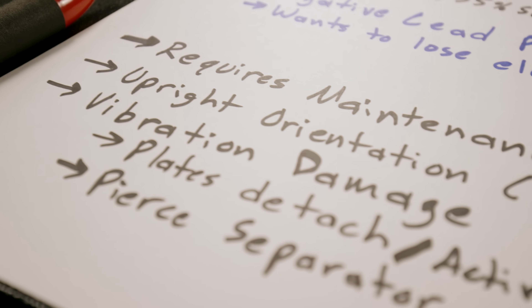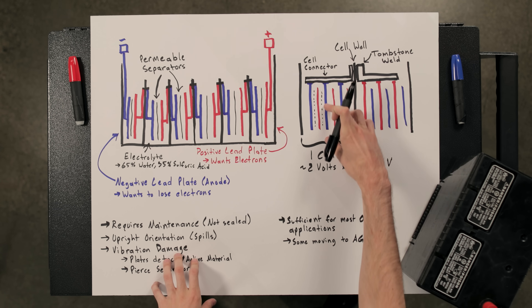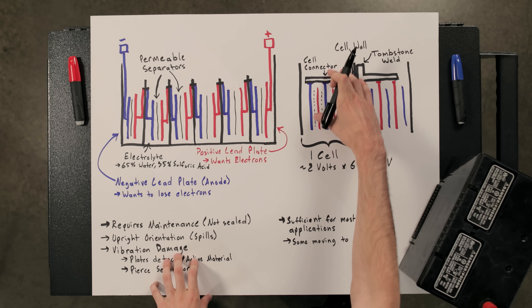Some things you need to know about flooded lead acid batteries: they can require maintenance where you may need to add water, as they are not sealed. Because that solution is free flowing, hydrogen and oxygen can escape. You also need to make sure the battery is situated upright to avoid spills. In high-vibration situations, the positive or negative plates could detach from the cell connector.